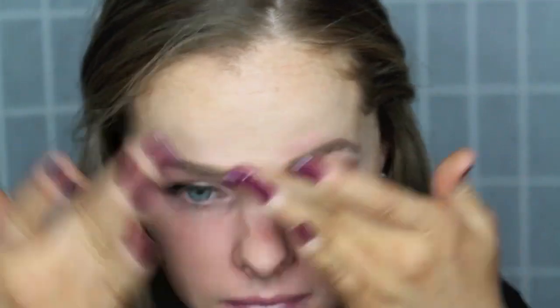Moving on to the face, I'm using Benefit Porefessional as a primer and I'm going to be using my L'Oreal True Match foundation. I do realize that this foundation is a little bit dark for my face, but I do self tan so it does match my neck and the rest of my body. Moving on to concealer, I'm using my MAC Pro Longwear Concealer in NW20.